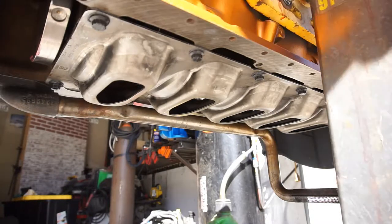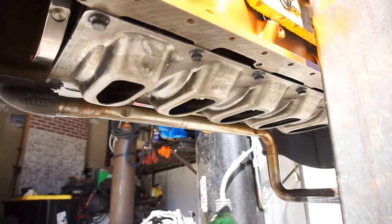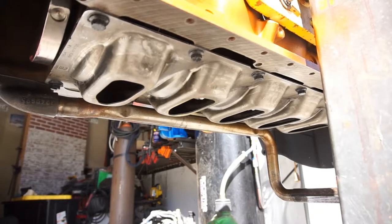Let me get all those bolts off and see if I can even get that girdle to fit. It's going to be a pain working under here so I'll do that off camera. That girdle is from an '03 to '07, I think a 5.9, so we'll check it out and let you know if it'll work.